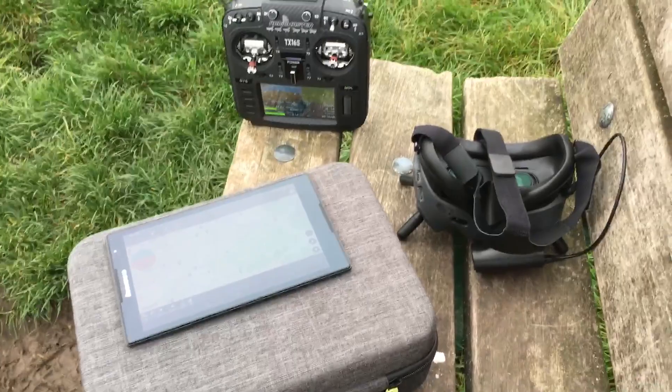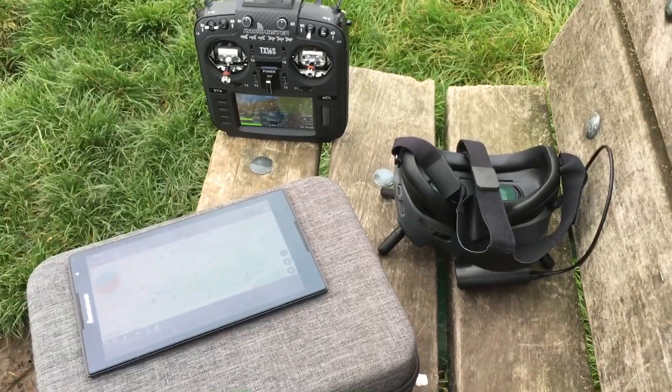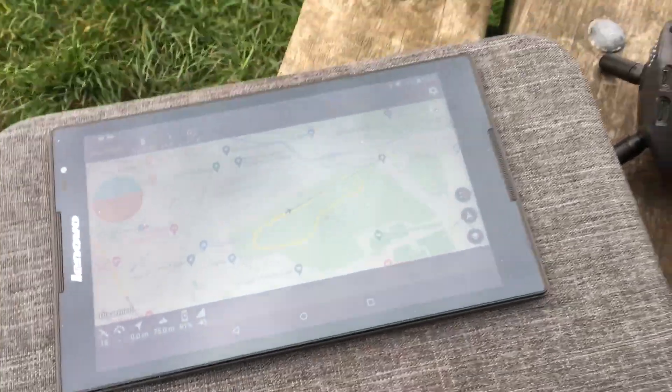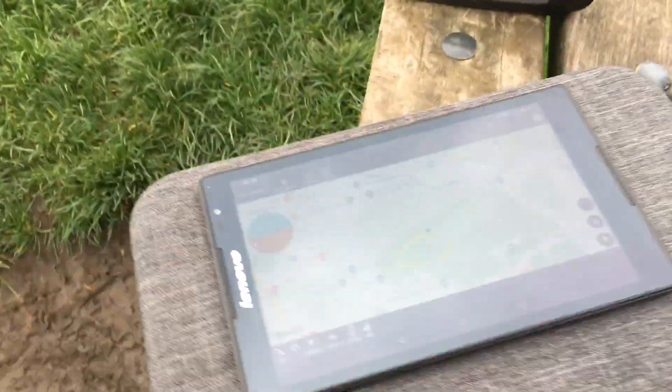This is basically the setup — no need to actually watch the goggles at all. It will be coming over us in just a second, so if you watch right there in the sky you can see the little thing happily flying along. Hope you like that!